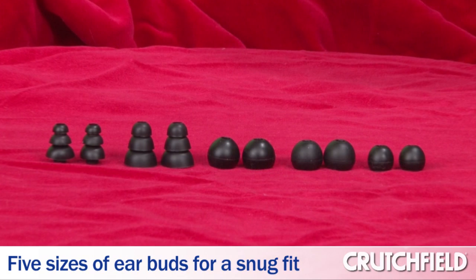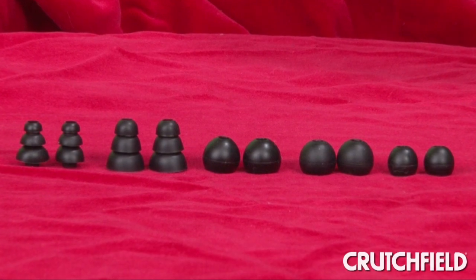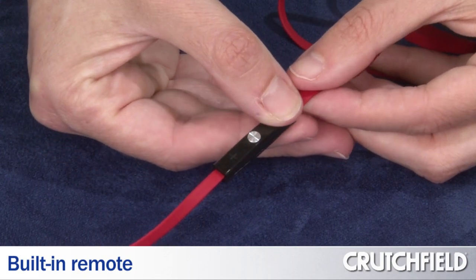These headphones come with five sizes of earbuds, so you can find the ones that are right for your ears. These are particularly good for commuters who want to drown out outside noise.